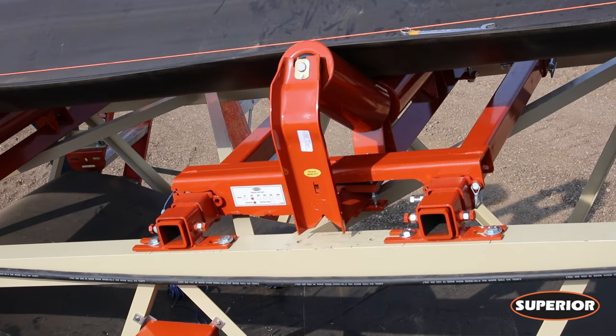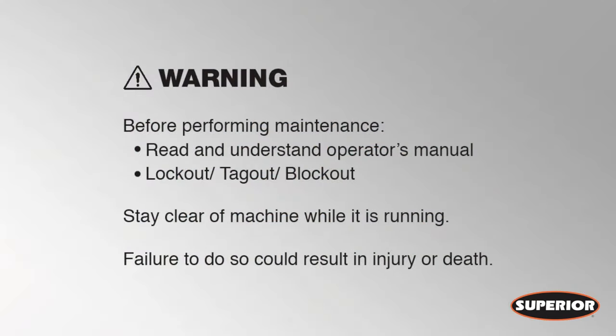Today we're going to show you how to install the superior belt scale. Ensure the equipment is shut down and proper blocked out, tagged out, locked out procedures have been carried out.